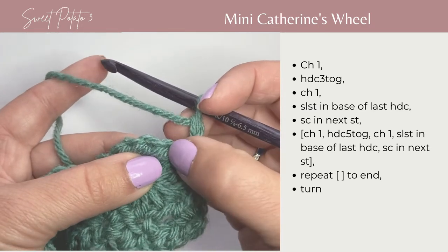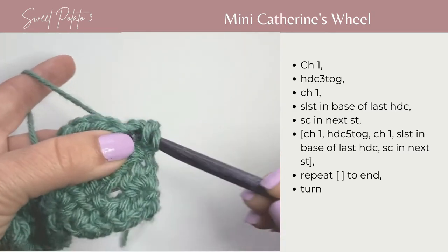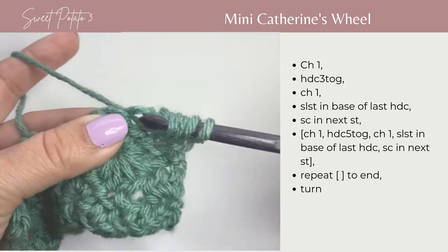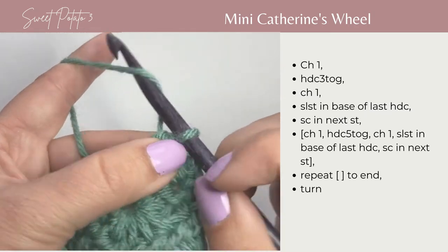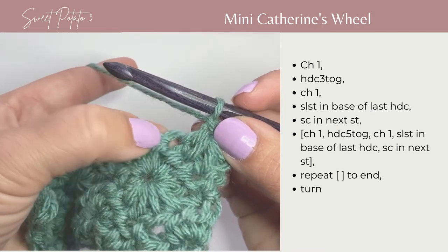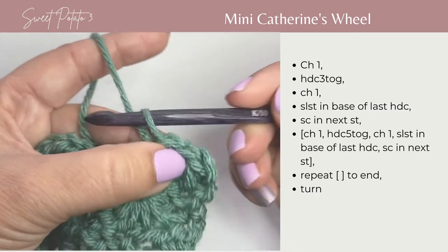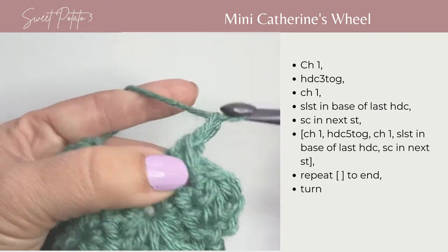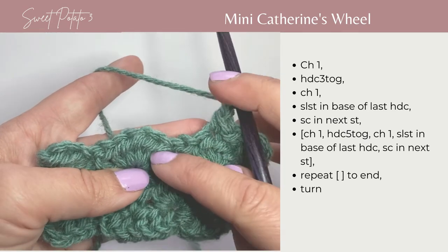In the first 3 stitches, we're going to work a half double crochet 3 together: 1, 2, 3 — yarn over, pull through all loops on your hook. Chain 1 to close, and now you're going to slip stitch in the base of that half double crochet 3 together stitch. And now single crochet in the next stitch. Chain 1, and then work 5 half double crochets together going down into this valley and then back up.